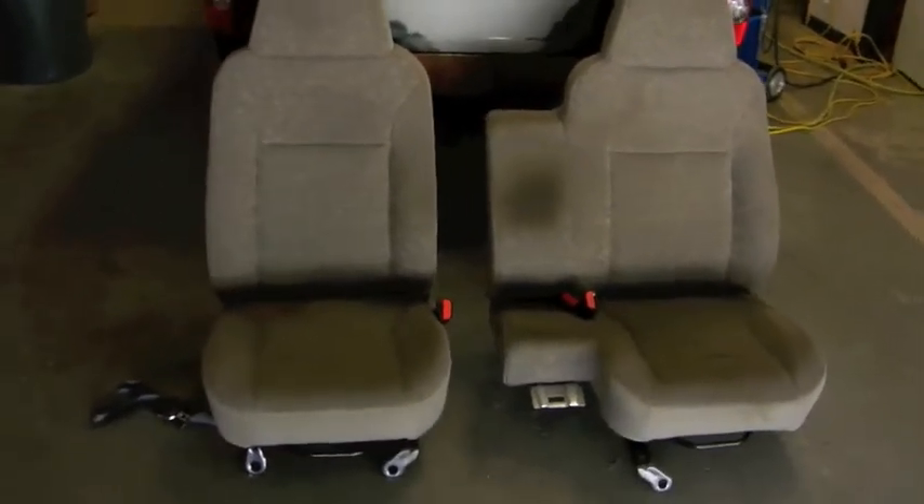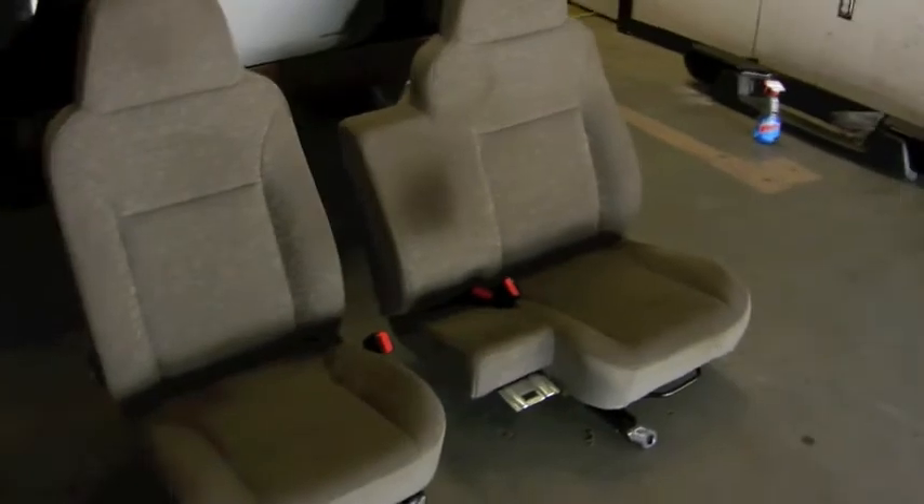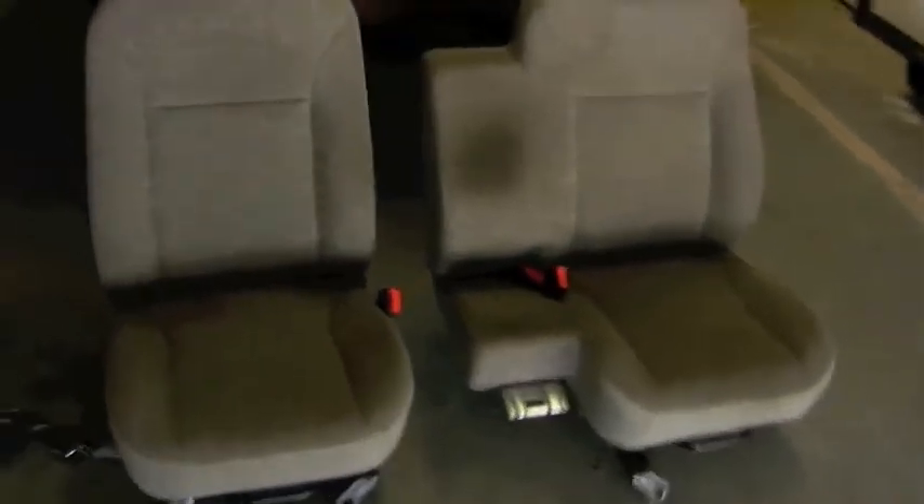This is just an update. Pretty much we've gutted out the interior. These are seats — just regular Colorado seats, nothing special about them.